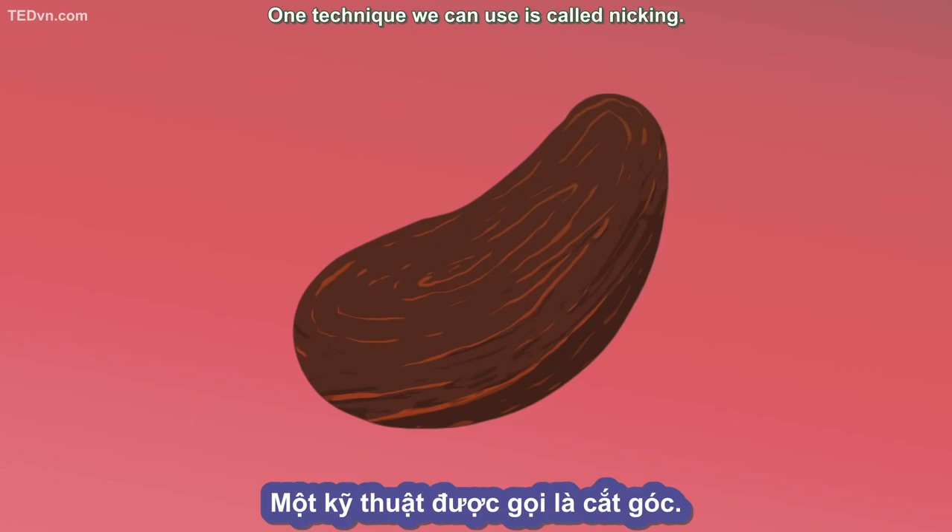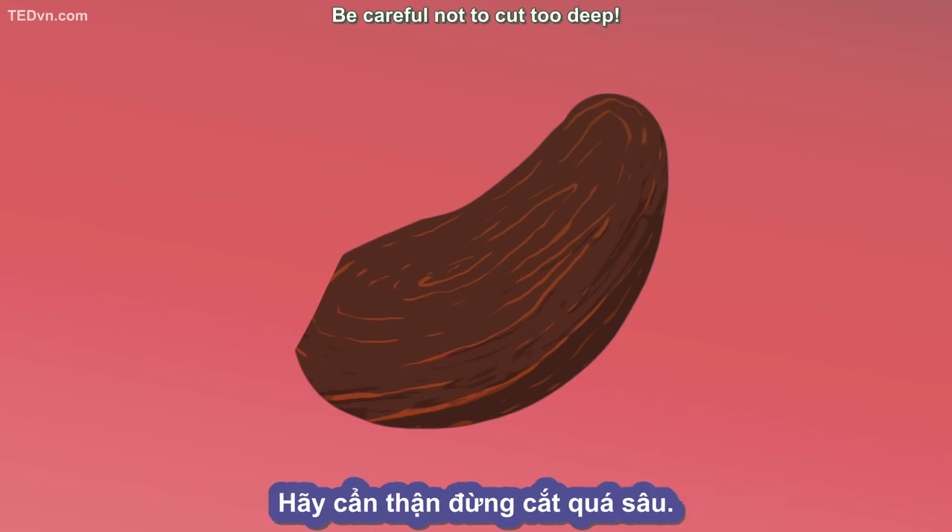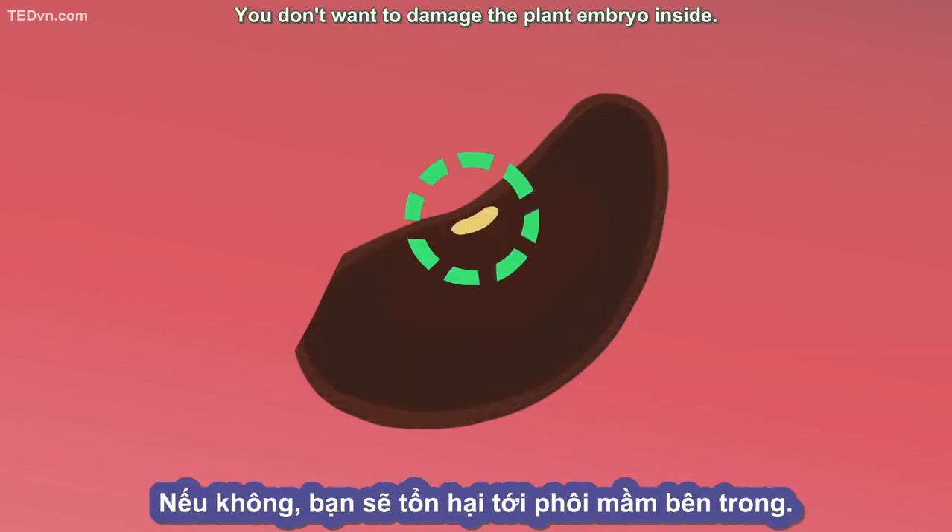One technique we can use is called nicking. To do this, we make a small cut or scratch into the seed coat. Be careful not to cut too deep — you don't want to damage the plant embryo inside.